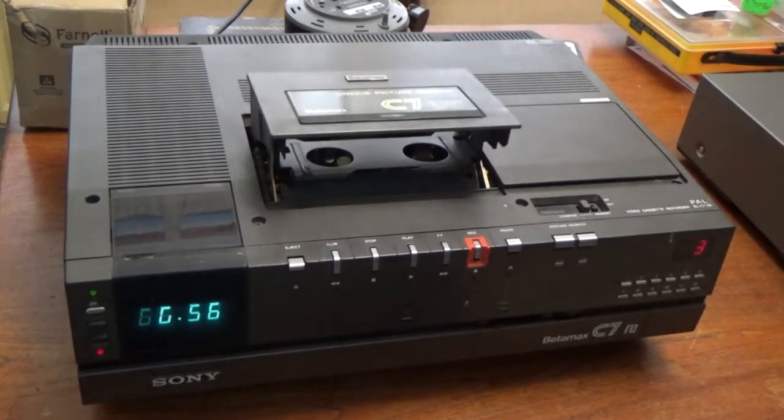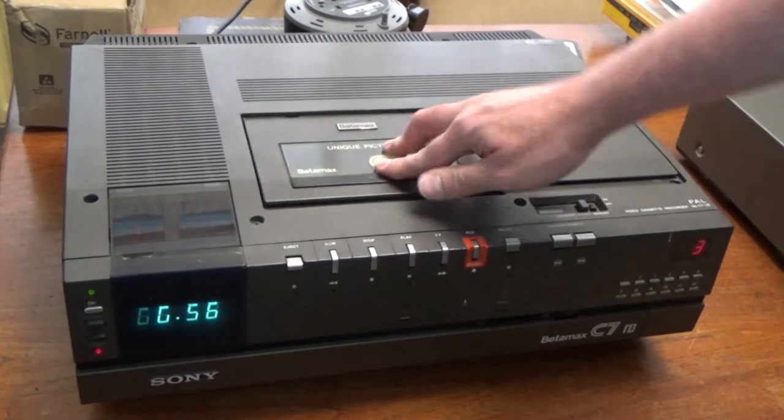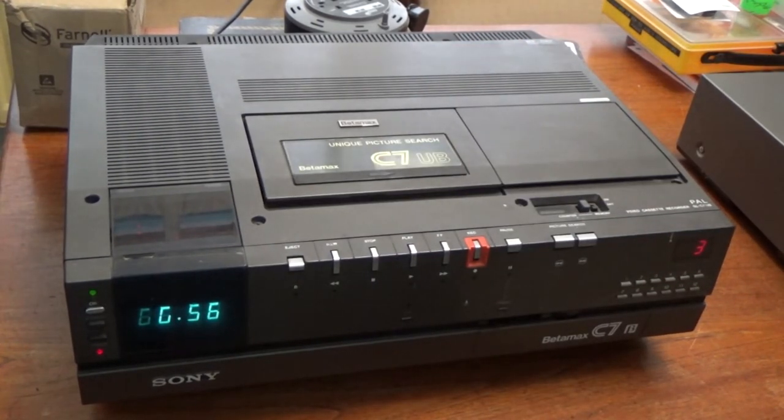Power's up fine. Ejects fine. Stick a tape in — laces up fine.